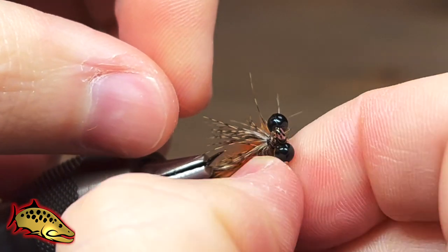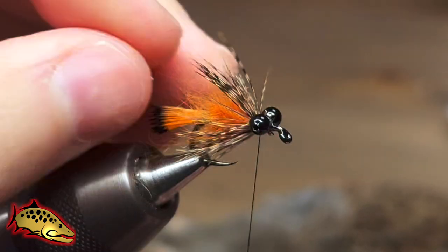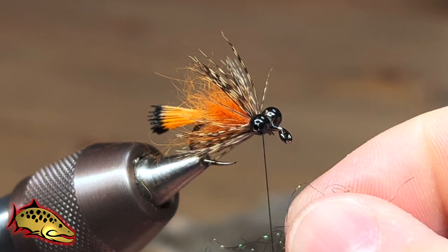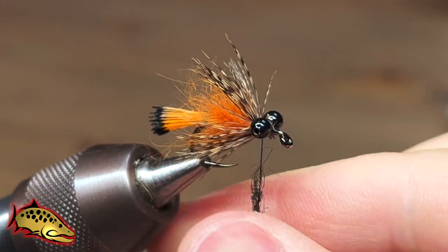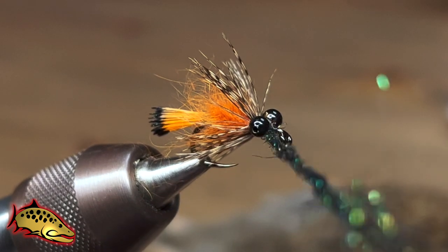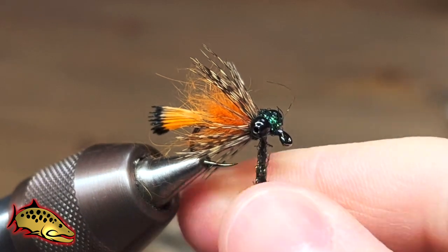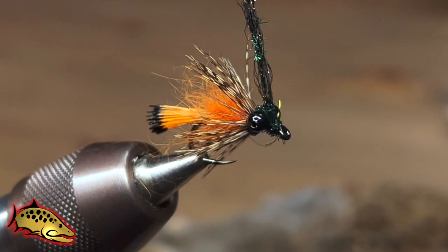If any of the feathers get too clumped together, you can just spread them out with your fingers. Now we're ready to finish the fly with the head. For this we're going to use some black peacock dubbing — I'm just going to dub this the standard way, twisting it onto the thread. You can use a dubbing loop for this step but it's not really necessary since we're not using too much dubbing.